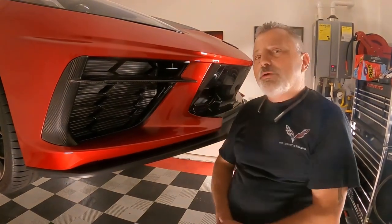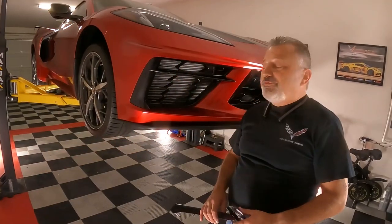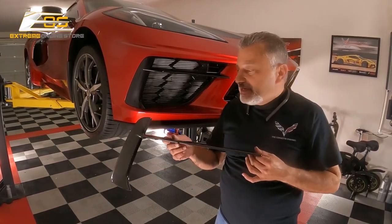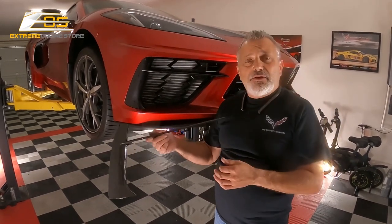Today we're going to install carbon fiber grill inserts on a C8 Corvette. We are here in front of the C8 and we are going to be putting in the carbon fiber front grill insert. We're only going to do one side on the video because they are identical in every way.